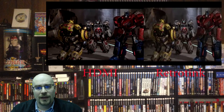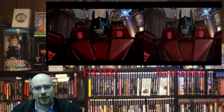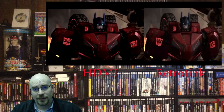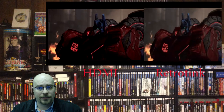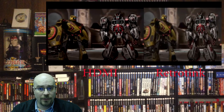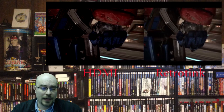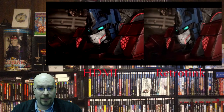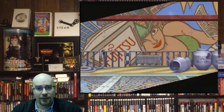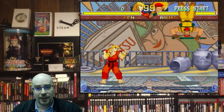It does have some limitations — it can only handle up to 480p input. Some PlayStation 2 games and a couple of original Xbox games will go past 480p, but I don't have any of those, or it's not enough of a concern for me. I do enjoy the device quite a bit.